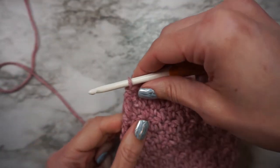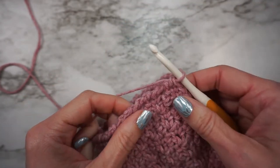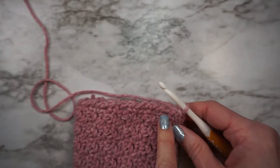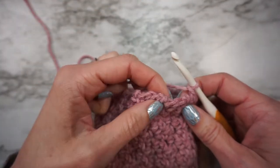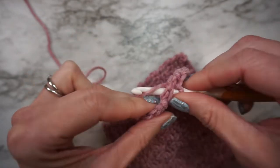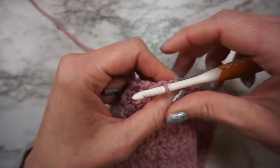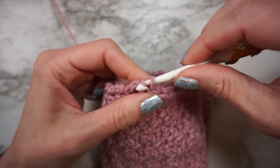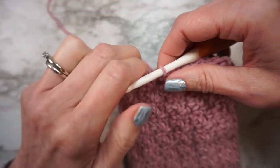To finish this off, you're not going to turn but you are going to rotate your bonnet 90 degrees this way. Of course if you're left-handed, you're going to be going the other way. Then we're going to chain 1 and you're going to evenly work a row of slip stitches across the bottom. Try to go into about every row. It doesn't really matter how many stitches you have — you just want to make sure it looks nice and neat and straight. You'll probably need to add an extra slip stitch when you get to the end of a row that has a double crochet.